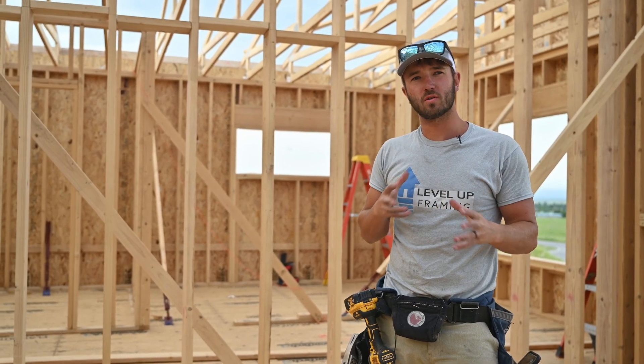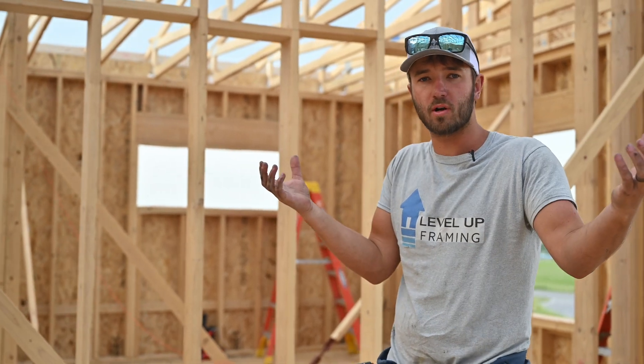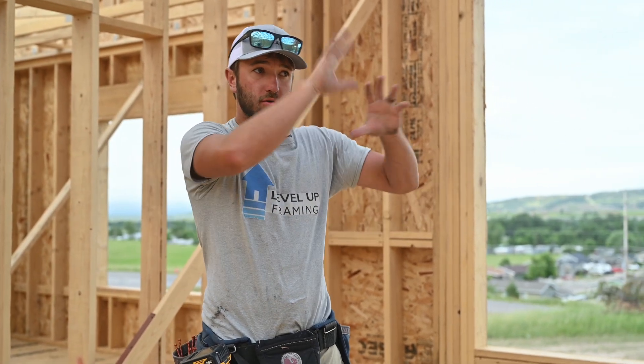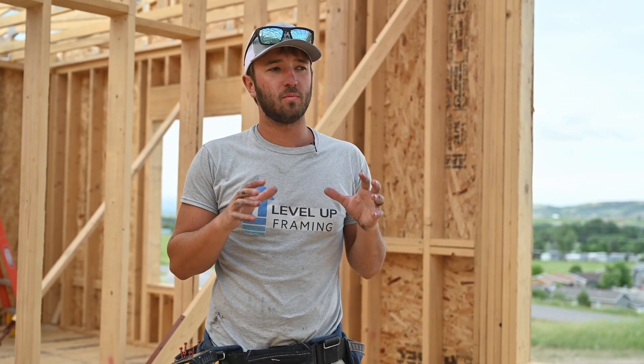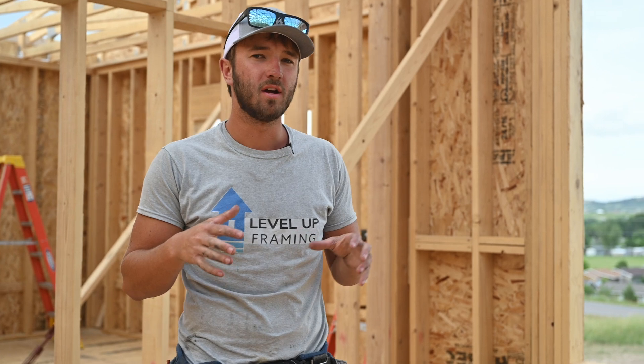Occasionally you'll get a girder truss with a lot of roof square footage connected to one or two heels. Since wind hits that roof and all the hanging trusses are connected to just two heels on the girder, the max uplift in the reactions can be a lot more — sometimes as much as 2,000 pounds of uplift. You have to get a specialized bracket or hanger to make sure those girder heels are really well held down onto the wall.